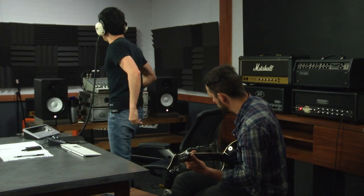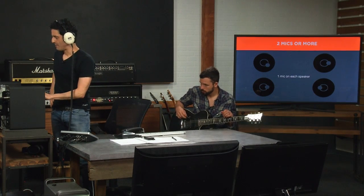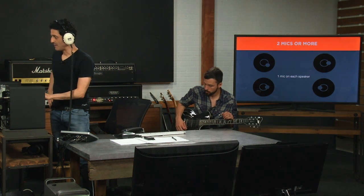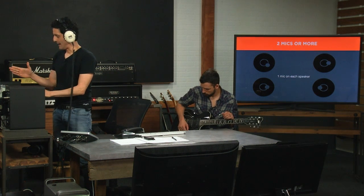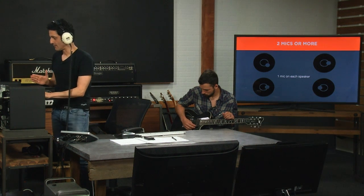All right, so now let's get a position on that one, Kellen. Let's start by sweeping it to the left. And especially on this one, make sure that the mic stays on axis and doesn't tilt to the side or anything. Go ahead.